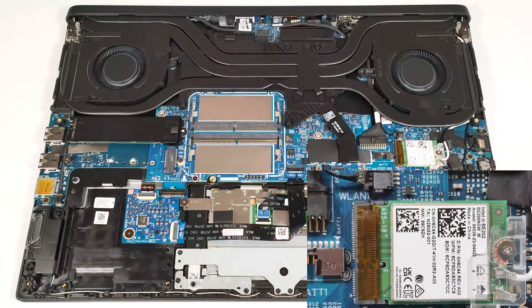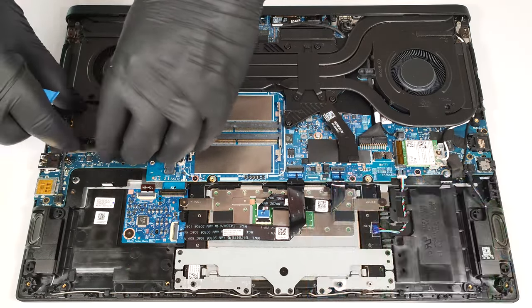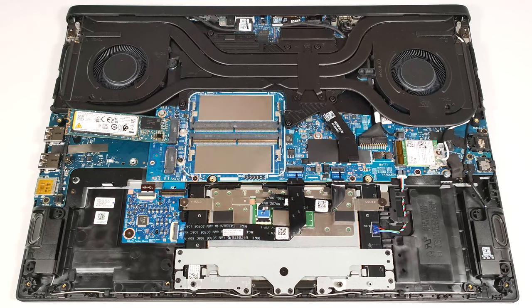The Wi-Fi card is positioned below the right fan. On the inside of the plate, there is a long thermal pad.